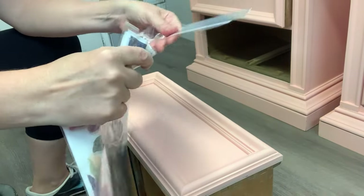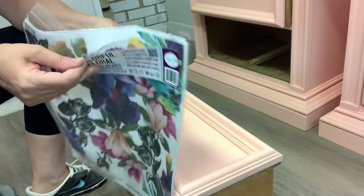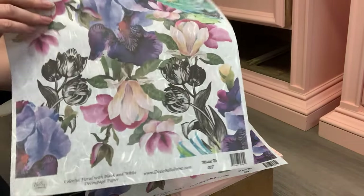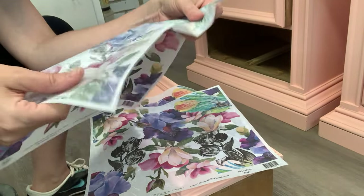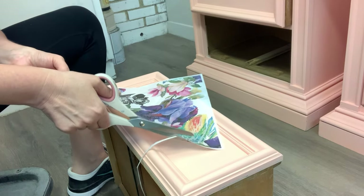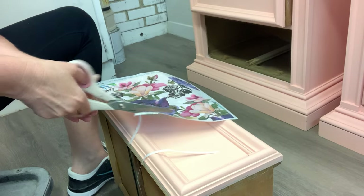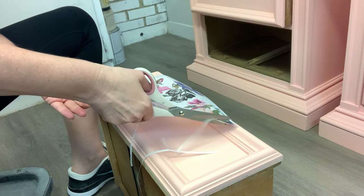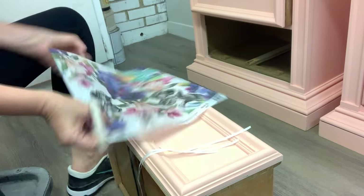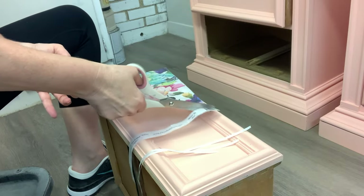I chose this colorful floral from the Bells and Whistles line — it's a little out of my comfort zone because it's quite bold just looking at it in the package, but I'm so glad I tried it. I started by removing the sheets from the package and cutting off the edges — there's a little white edge around these papers which I cut off. As you can see, these papers are thin and porous so the top coat can get through them and adhere to the furniture nicely, but they're more durable than tissue paper or napkins, which makes them much easier to work with.